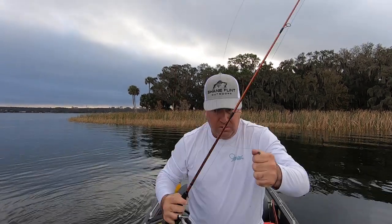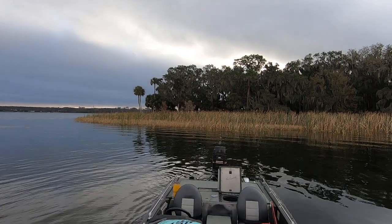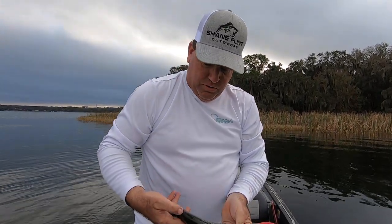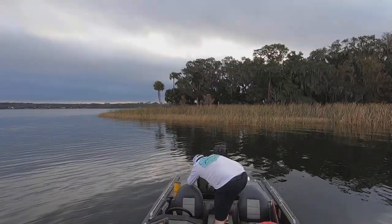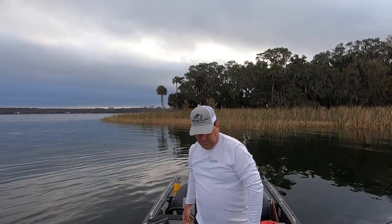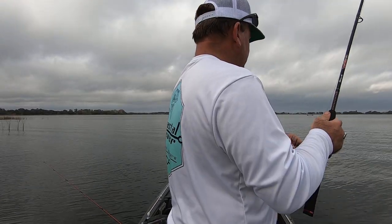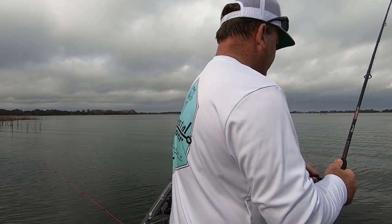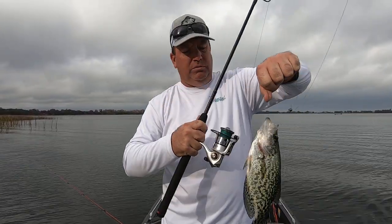There we go. Another nice one. Woo! Quick release, but he's in the boat. Another keeper — not a giant, but... Let's go! That's a good one.